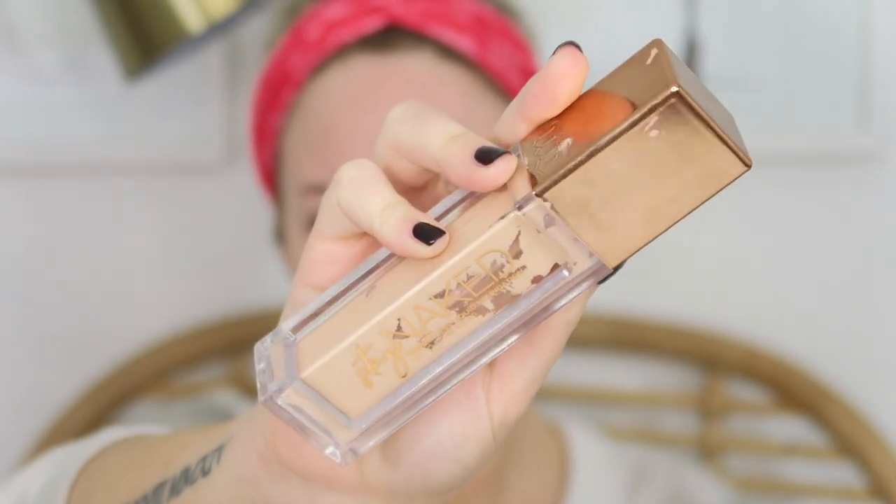For foundation I'm using the Urban Decay Stay Naked Foundation in shade 40N — I've really been liking this for oily skin. My trick is to start applying with my beauty blender where my problem areas are and build out from there, focusing coverage on scarring, then blending into my neck and ears. I apply full coverage around my hairline and chin where I typically break out, and save the middle of my face for last, using only what's left on the sponge. Less product in the oily zone means less shine and less cakiness.